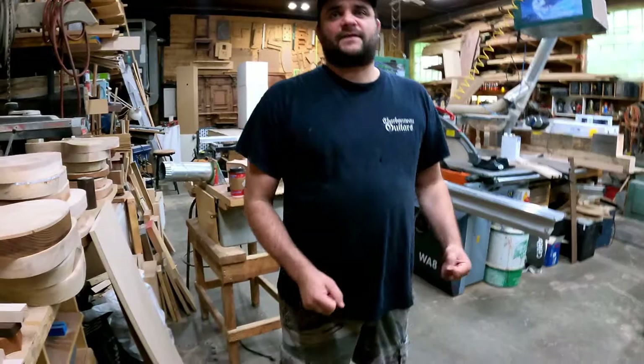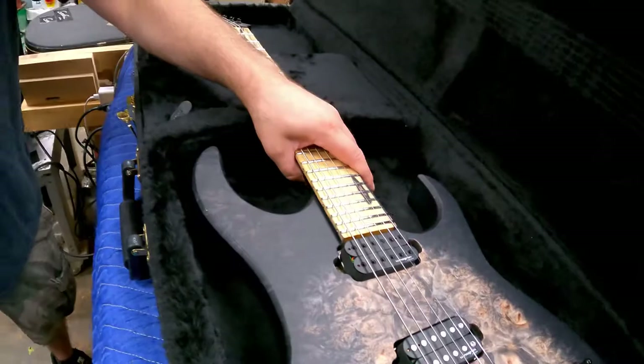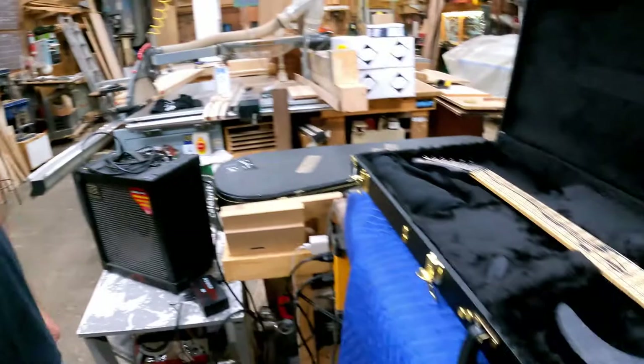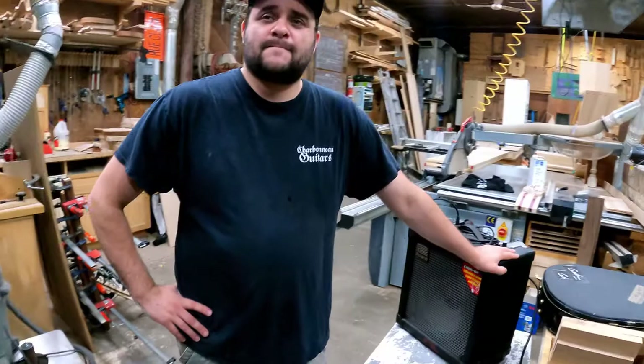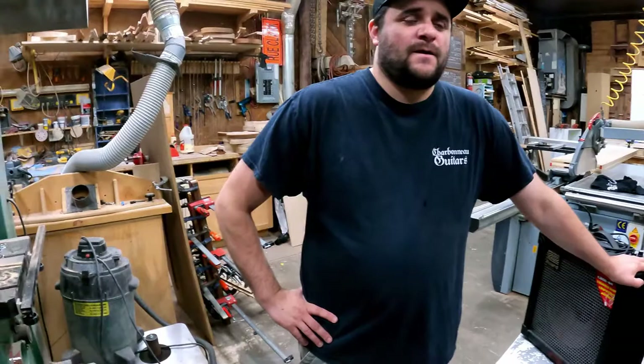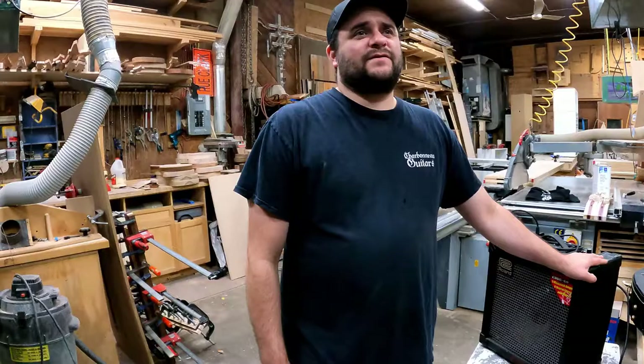Thank you so much — not only for building the nicest guitar I've ever owned, it's a work of art and it shreds incredibly hard. Do you have any new models or designs coming down the pipeline, or are you just trying to meet demand? A bit of both. I'm trying to meet demand, and for the production series I have another batch of 12 instruments coming probably in September.